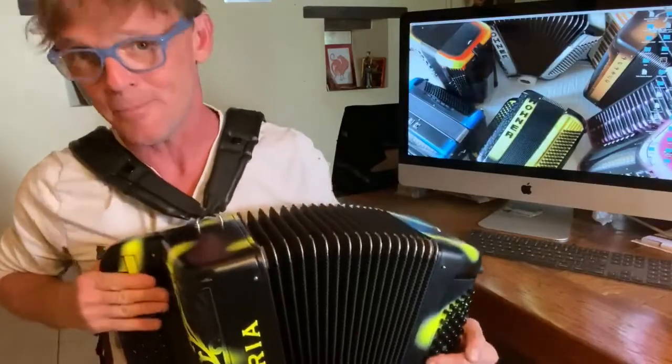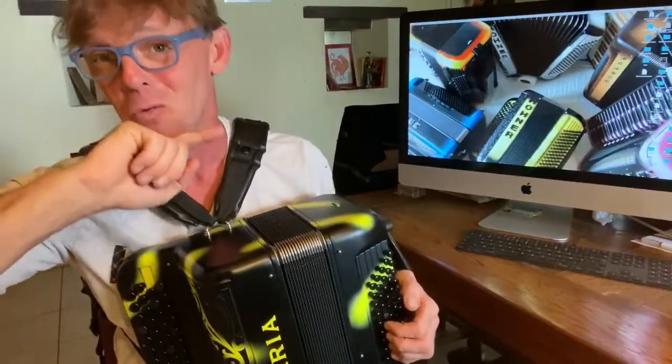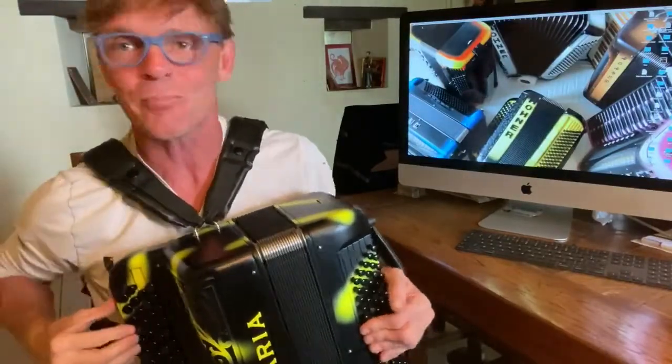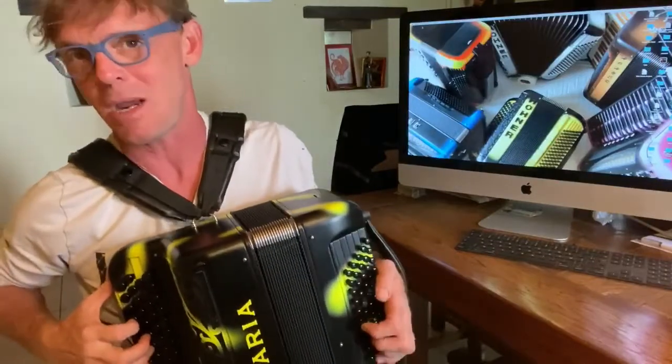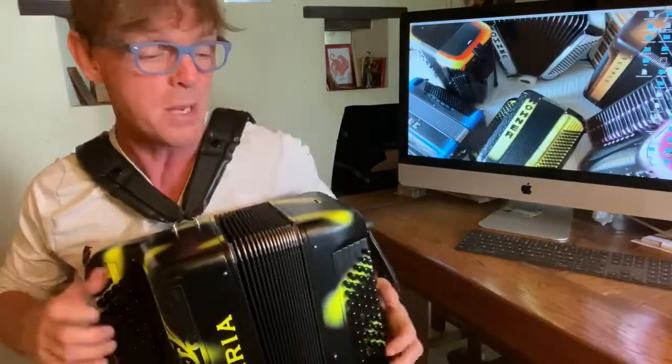Then try to have exactly the same result but with stopping the bellow and keeping the fingers inside — it's a nightmare. Look at this: this one is too long, I have to be more speed, more speed.